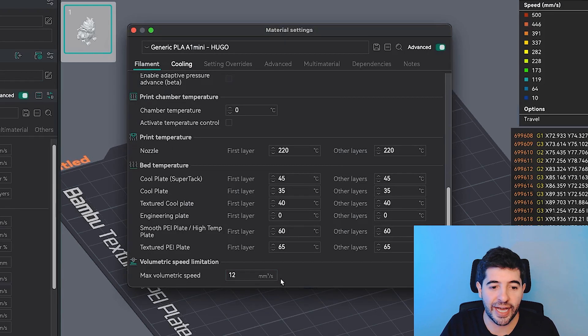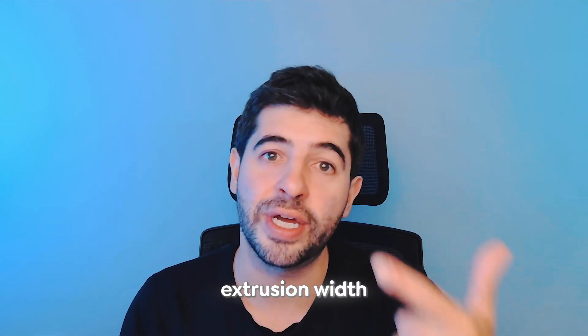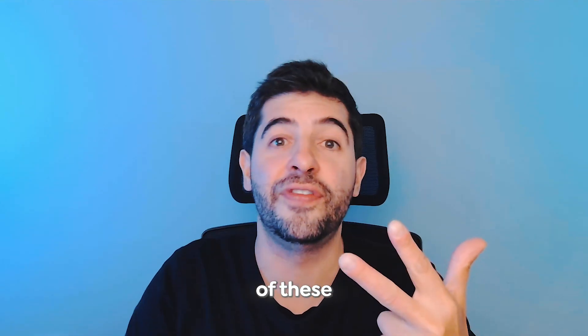There's one setting that changes everything: the maximum volumetric speed. Go to your slicer, open the filament settings, scroll all the way down, and you'll find 'Limitation — Maximum Volumetric Speed.' This setting is measured in cubic millimeters per second — it's a volume setting that calculates the amount of volume extruded in a single second. This setting is available on all slicers: Creality Cloud, Bambu Slicer, and Orca Slicer.